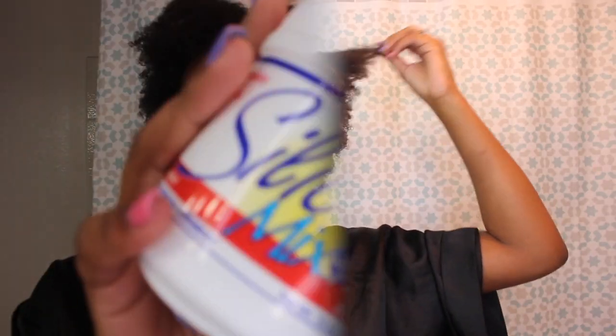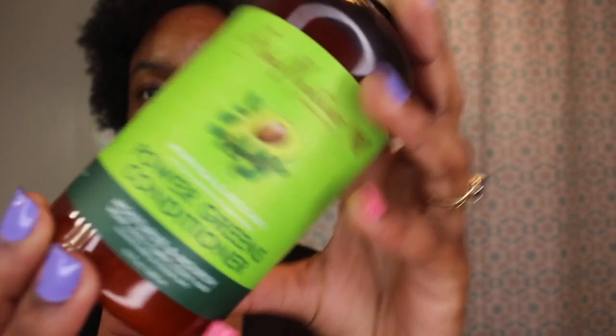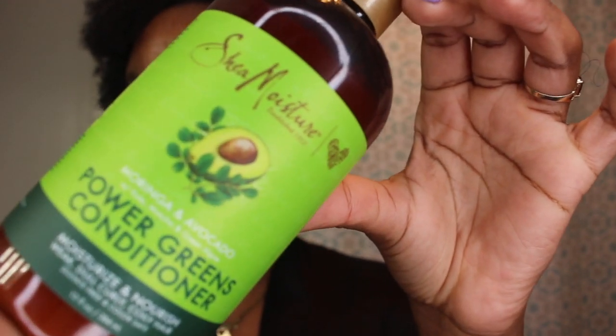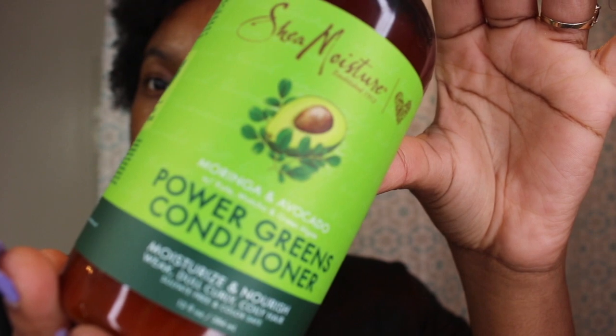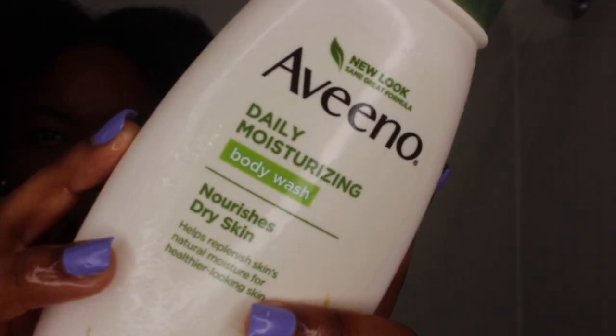I don't shampoo every week but I do co-wash. This is the Silicone Mix that I use — it will be linked down below. I've also started using the Shea Moisture Avocado Power Greens Conditioner, and let me tell y'all, my hair loves avocado. Then I use Vino again to wash off the face scrub and make sure all the oils are off and my face is clean.